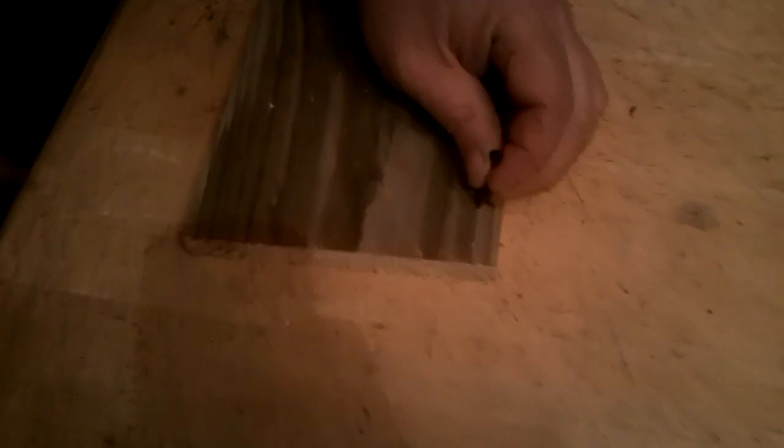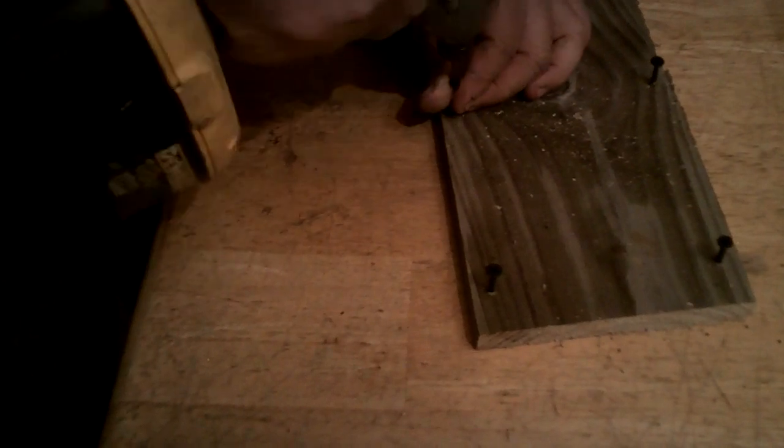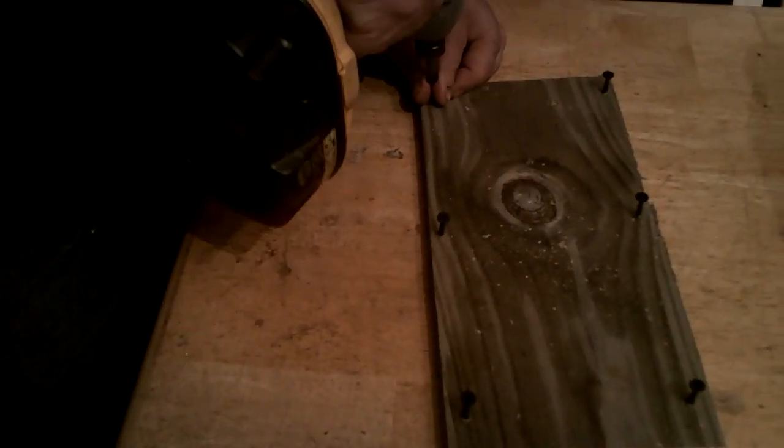So let's get started. Look at your pieces — whichever piece you think is going to make the best bottom, start with that. Take your bottom piece and we're going to start three screws on each side. You want to make sure you come back about an inch from the end, because if you go too close you're just going to split the wood. Start your screws — you can go right ahead and start six of them, three on each side. These are a great project to do with the kids, and then get them out there weasel trapping. Try to get these screws to go in as straight as you can so when you go into the side boards you're okay.